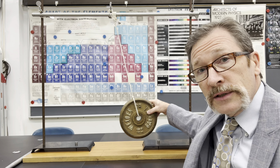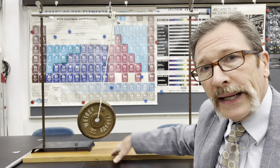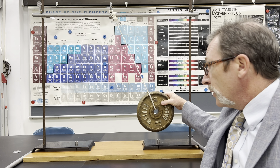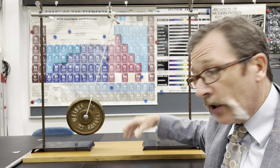As this swings back and forth, we might ask ourselves: what would happen if I put the entire apparatus up on wheels? In other words, if I were to pull my mass over while this was on wheels and let it go, what would happen?